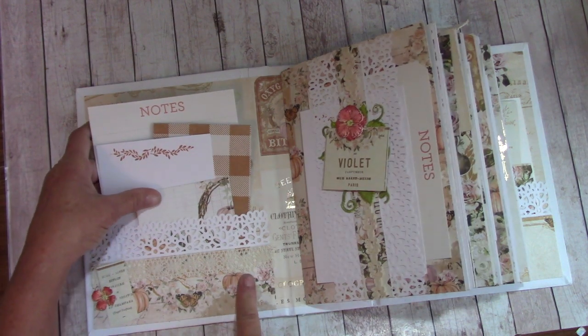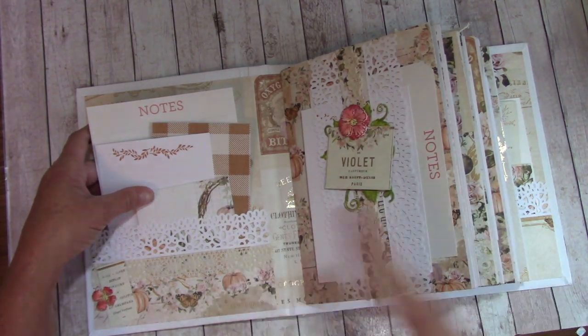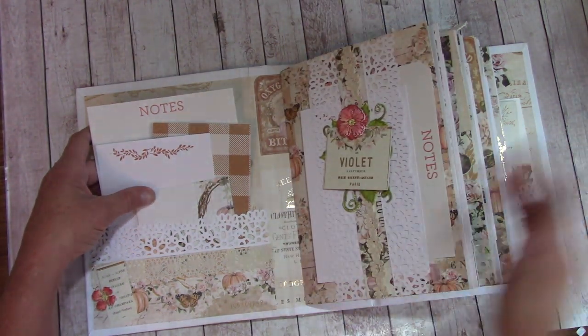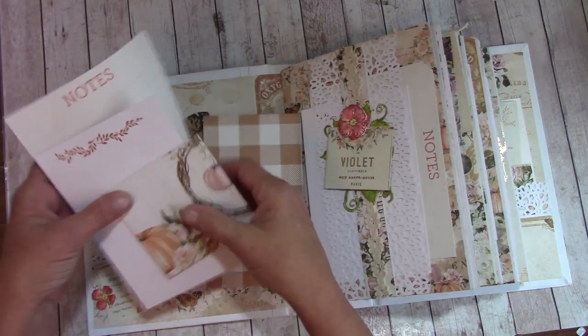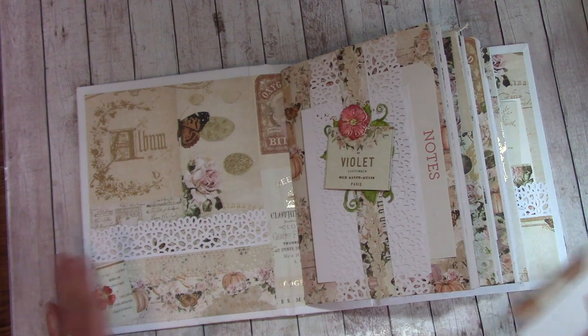Inside, there are pockets, bands, and tucks all the way through in each one of the blocks of paper — or signatures as they're called. I'll take you step by step on how to create these, as well as the binding and the way I like to do things.